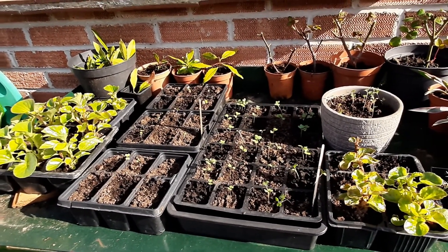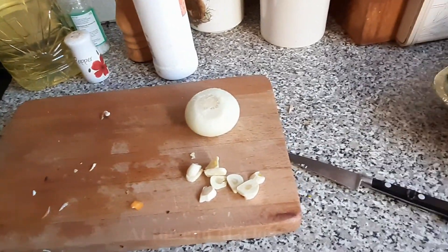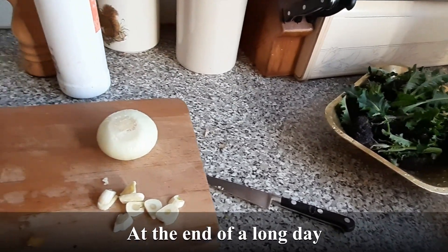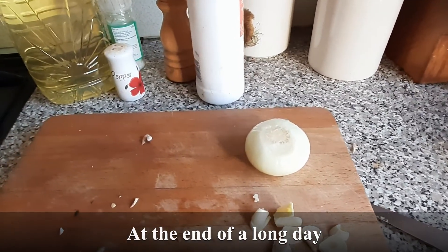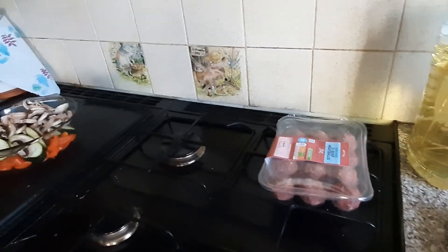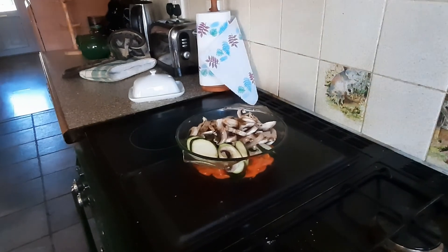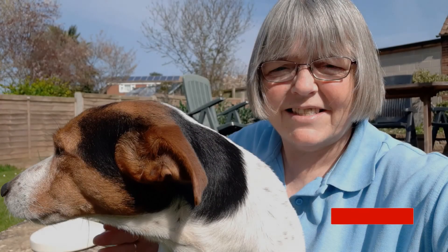This is some of our produce that we're going to use for dinner this evening. You'll see the purple sprouting, our own garlic that's come out of storage, and another one of our onions — that's going to be put in a stir-fry with meatballs and leftover veg from the cupboard.